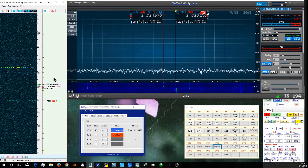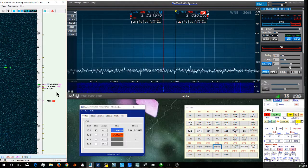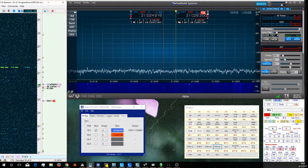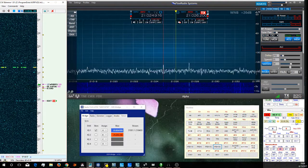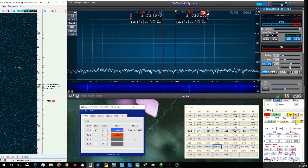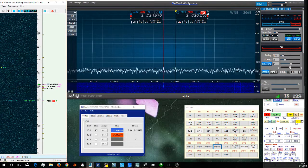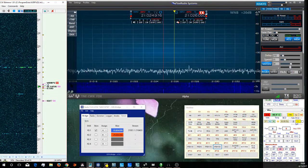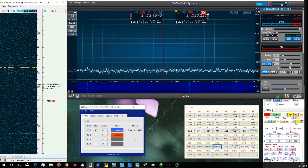It typically works pretty well. One, two, three, up one, four, five. One, two, three, zero. I'll give a call. I'm only running 50 watts to a dipole, so I'm probably not going to get it, but I'll try.